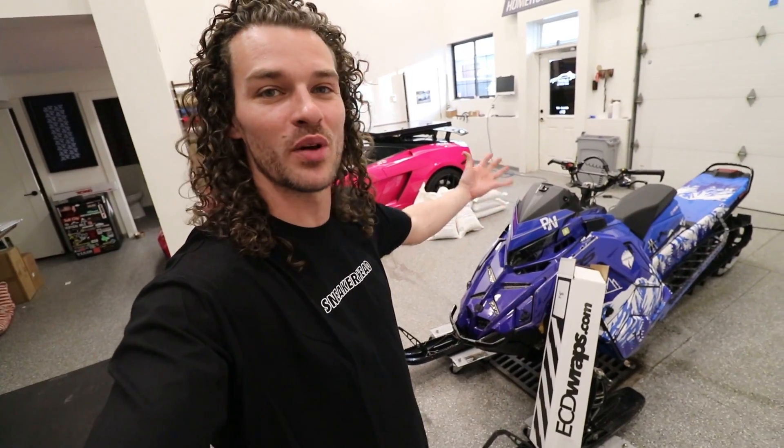Here's my brand new 2022 Polaris snowmobile. We're going to be changing the color of that today, but first I wanted to address our last video.